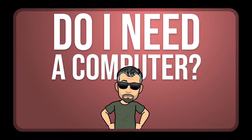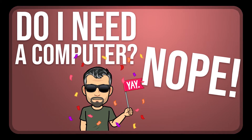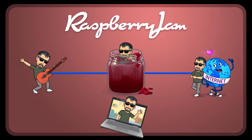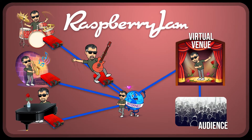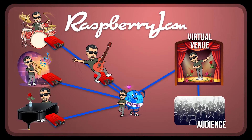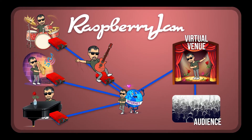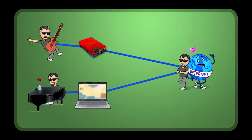The big question I get is: do I need a computer? The answer surprisingly is no. If you have a computer and know how to use it already, great. But I've also developed a small box called a Raspberry Jam that takes the place of a computer and costs significantly less. It will be available for use for performances at the virtual venue and will be for sale shortly — no computer knowledge necessary. This just does its thing and you do yours.